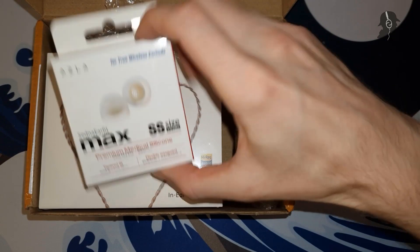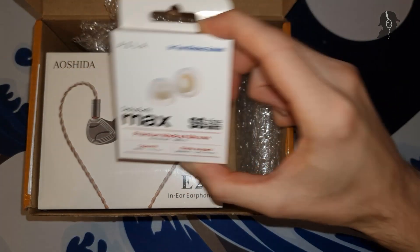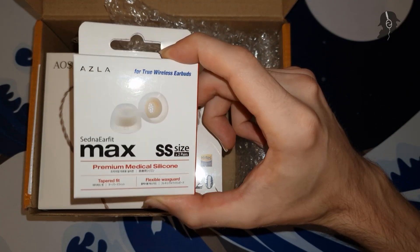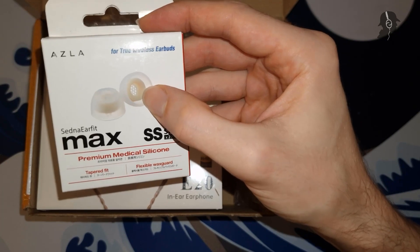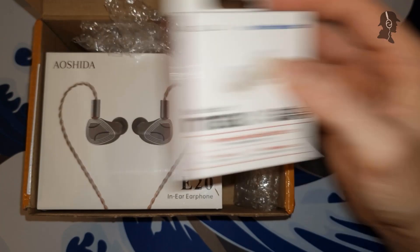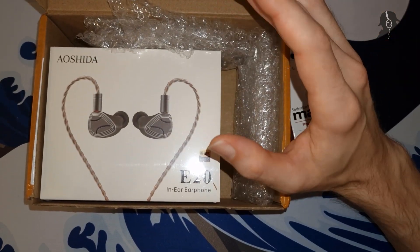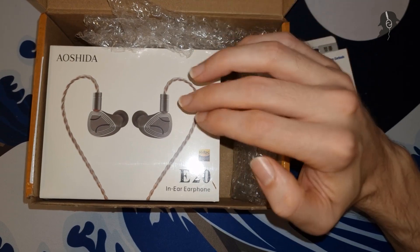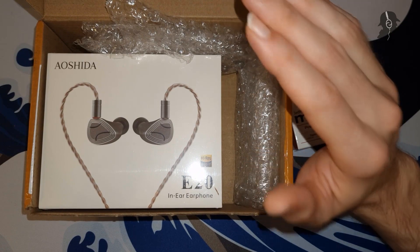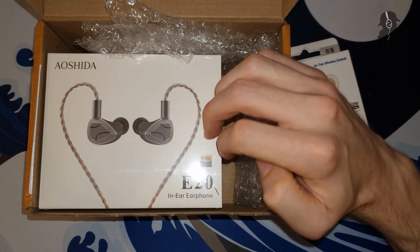Today we are unboxing the Zetna Fit Max for true wireless — not to confuse with the non-true-wireless version. I think the difference is just these are a bit shorter on the inside, because my ear canal is relatively short, so I thought those might fit me better. And we also unbox the Aoshida E20, something that when I ordered it, there was nothing out there — no reviews, no measurements, nothing.